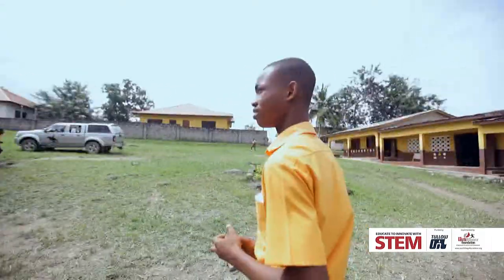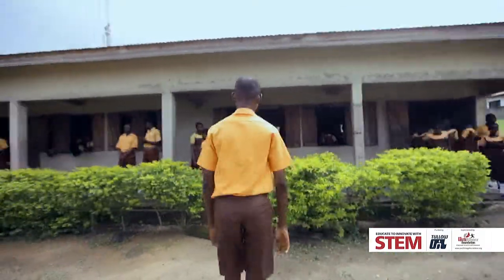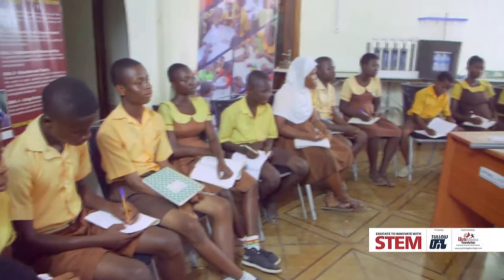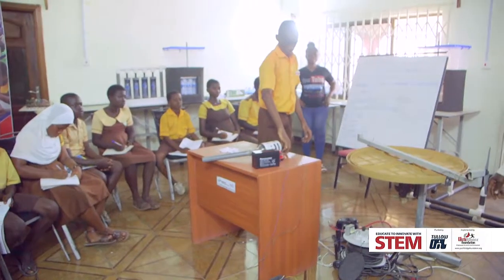Ishmael Asifu Adankara is one of the beneficiaries of this project from Agronal Model GHS. He's been coming to the hub for practical lessons as well as after school support.